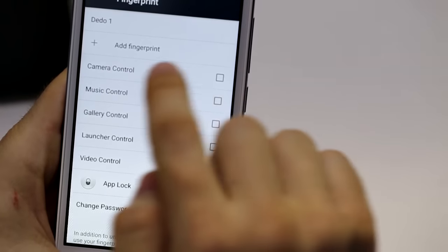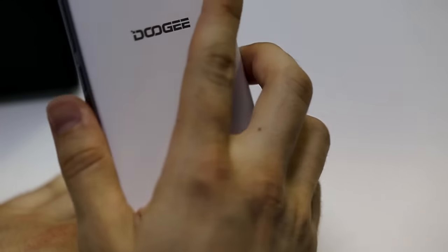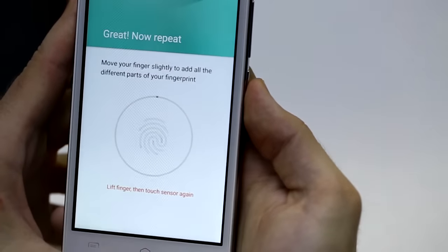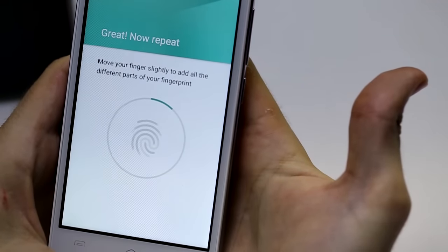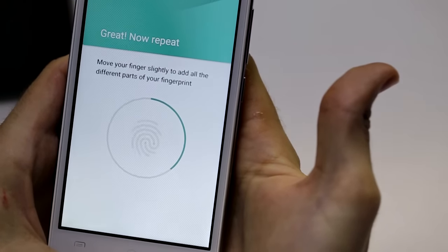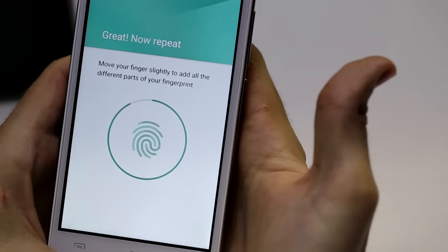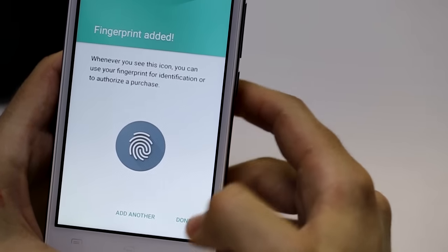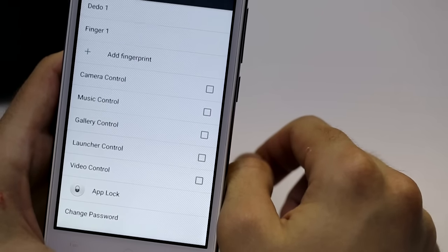Then you will be able to add a fingerprint. Just put your finger on the fingerprint sensor — it will recognize your fingerprint in 360 degrees and start recording it. As you can see, it is already done. You just press down and you will have your fingerprint recorded in your smartphone.